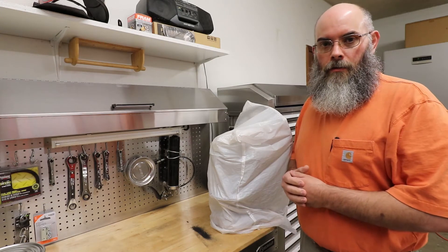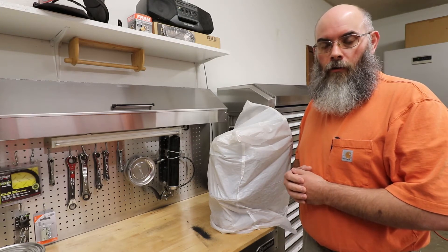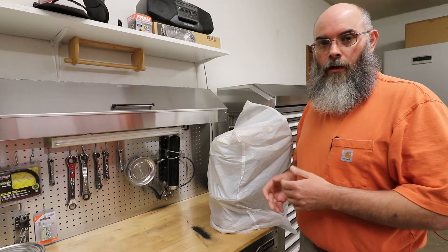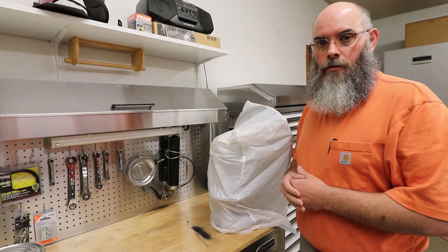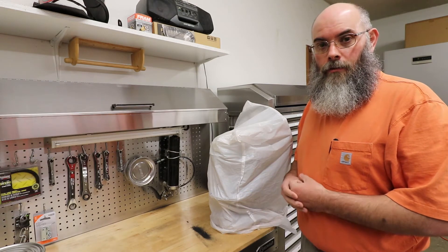If you're going to make the investment to store your own dry goods for long-term storage, you can get — depending on what it is — anywhere from 20 to 30 years of storage. There is an investment to it.